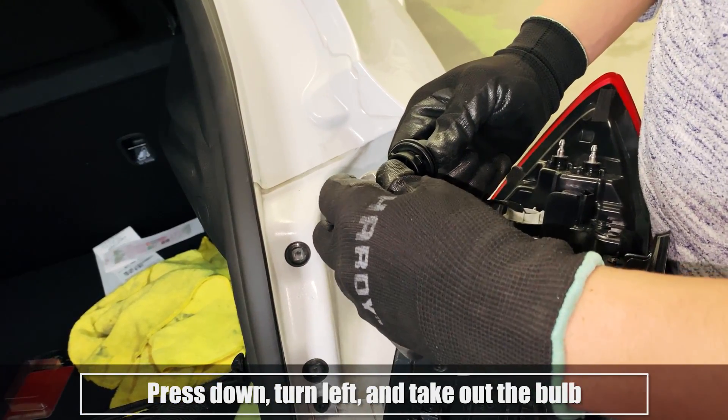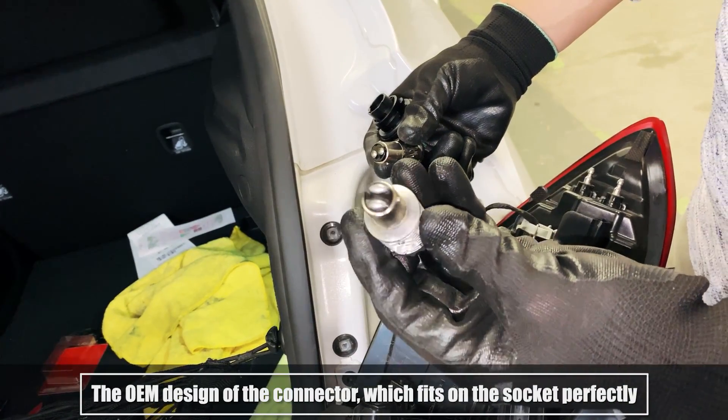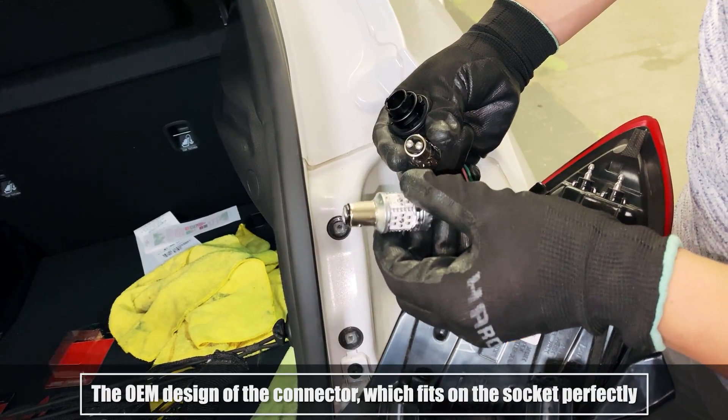Press down, turn left and take out the bulb. The OEM design of the connector, which fits on the socket perfectly.